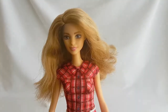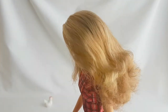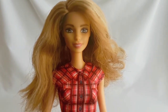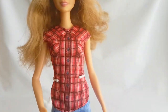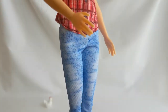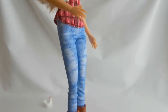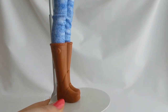Barbie Farmer has beautiful light brown hair with blonde highlights. She has brown eyes and pink lips. She is wearing a red plaid shirt and light blue leggings. And she also has brown tall boots.